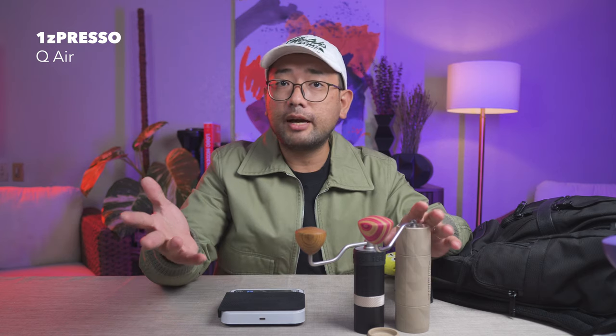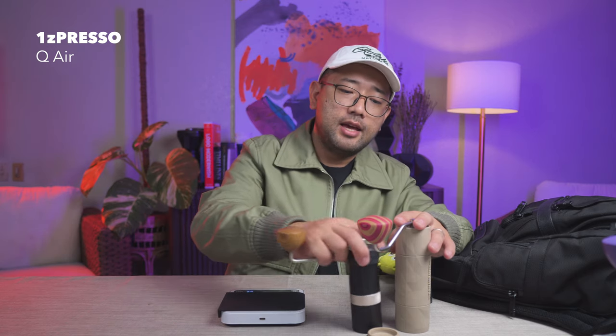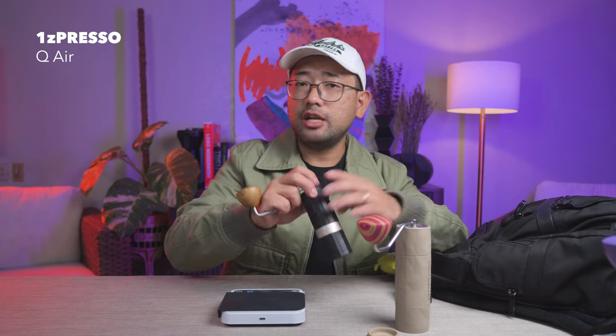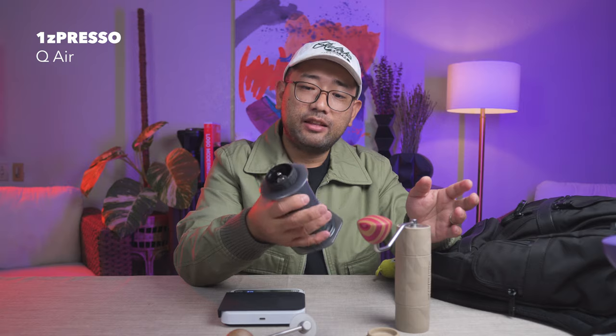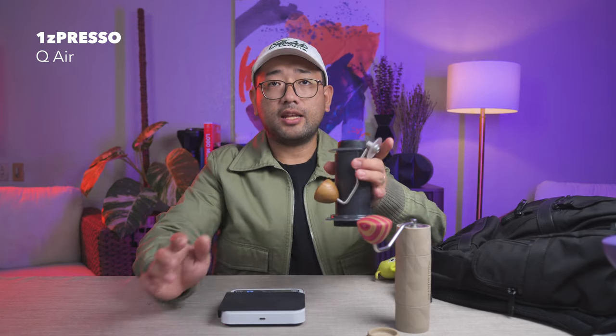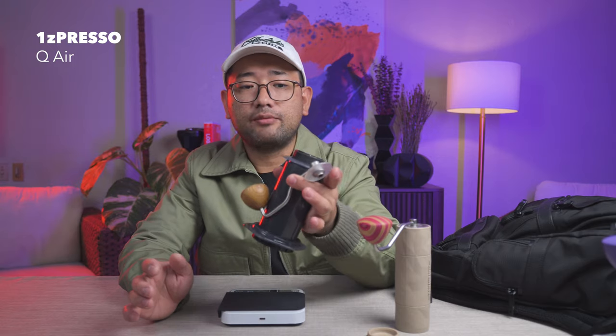...and you don't want to worry about it getting damaged, you can get the Trailmaster. Otherwise, if you can't get the Comandante, the EZpresso Q-Air is the next best thing for you. The EZpresso Q-Air also fits inside the AeroPress, so this whole setup right here is your complete travel kit.